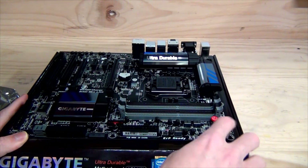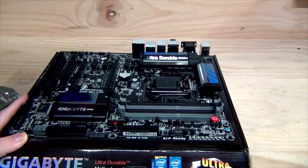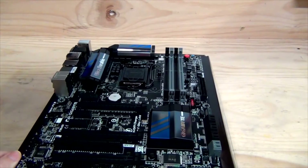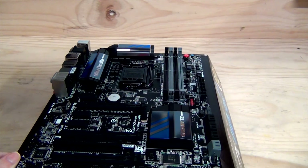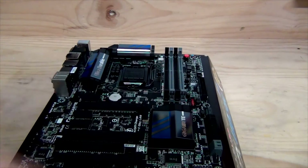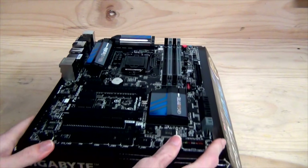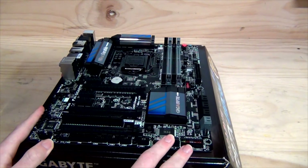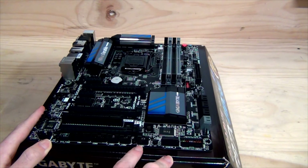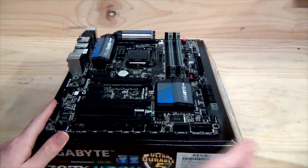We've got BIOS switch, power switch, and reset switch available, which is very good if you want to use it on a test bench. There's a USB 3.0 front panel header here, and another USB 3.0 port with a cover on it — which I've never seen before. So you've got two options for USB 3.0 front panel connections, bringing you up to four front USB 3.0 ports.